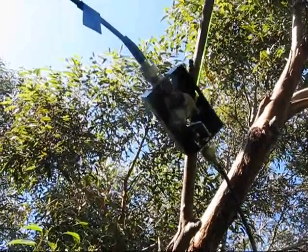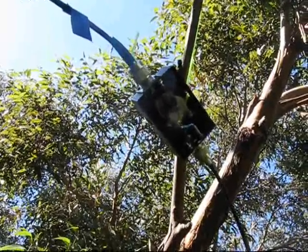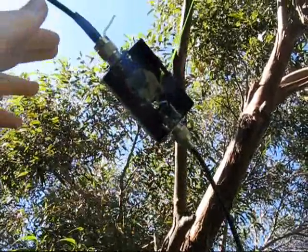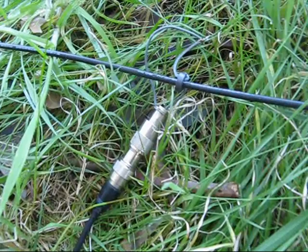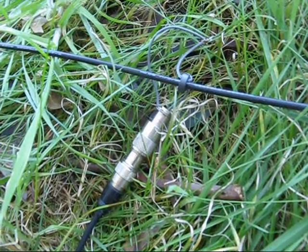A few more details: a 50 picofarad variable capacitor in a small box. This is connected to the outer braid of the coaxial cable. The inner conductor is not connected. At the bottom end is the ferrite toroid with two or three turns of wire — you might need to experiment. And that's connected to a coaxial connector.